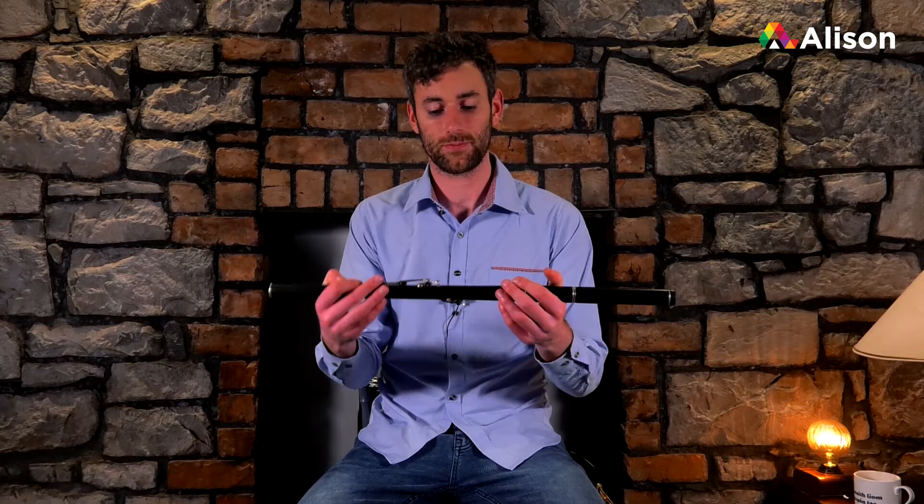Welcome back everyone. I hope you all got on okay with the head joint last week and getting the tone out of it. I'm sure you all did and that you can all get a sound out of it. So today we're going to work with the flute fully together.